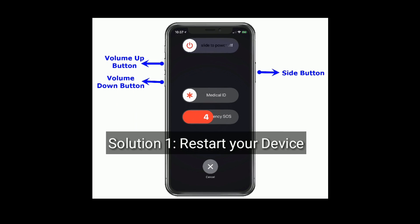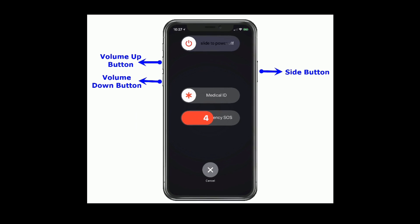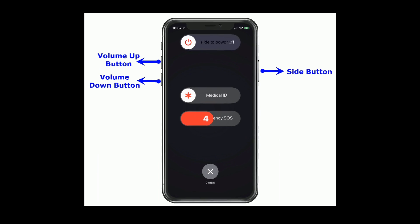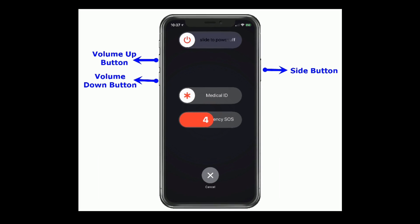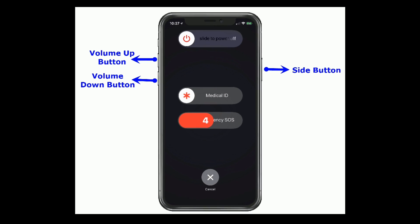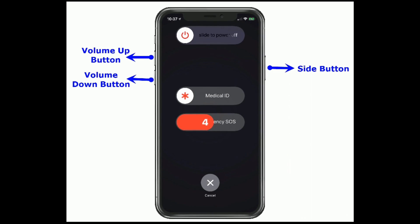Solution 1 is: Restart your device. If you are using iPhone X and later, and iPad without home button, then do the following steps. Press and hold the side or top button and the volume button until you see the slide to power off slider. Then drag it to turn off. Wait for a minute and again press the side button to turn on your device.